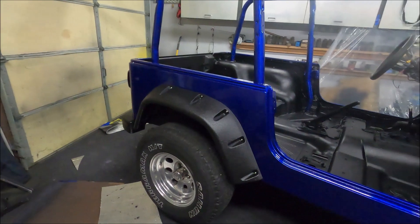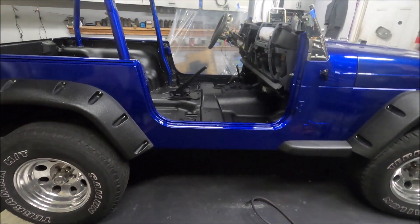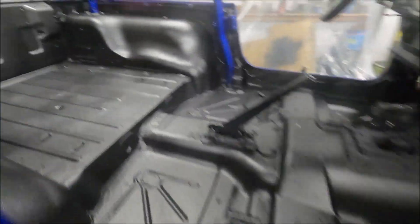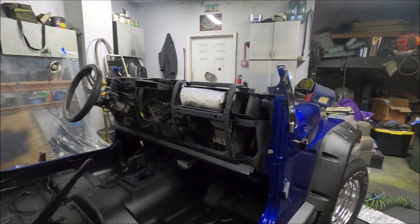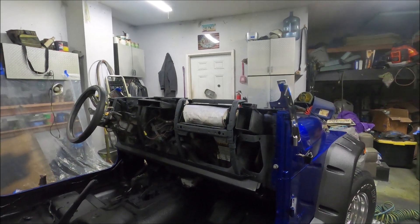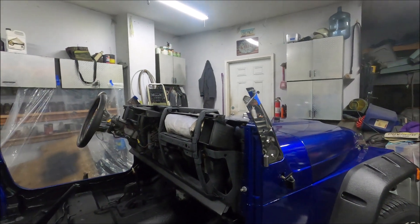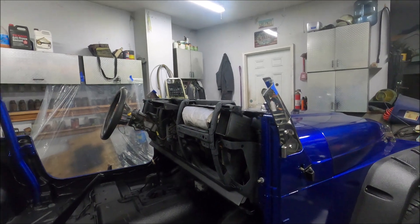We are back on the Jeep. In case you missed it, we stripped her down to the tub and painted her. We did a bunch of frame repair, painted the whole underside, the whole inside, and the whole outside. Today we're gonna be working on the dash and maybe even start the windshield. We have to remove the glass from the existing windshield and reinstall it — basically we bought another rotted windshield frame with good glass. We gotta take that glass out and put it in our new painted windshield.